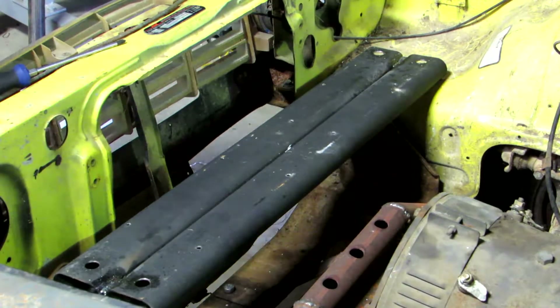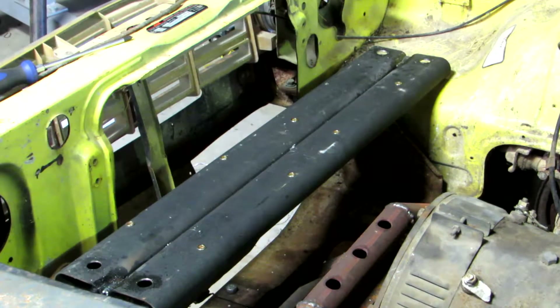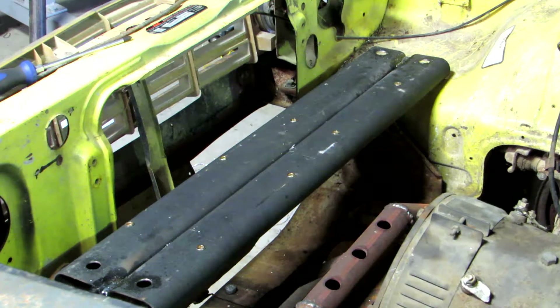Let's drill these out and fit some rivnuts. Rivnuts are all in — I'll go refit all these boxes again.